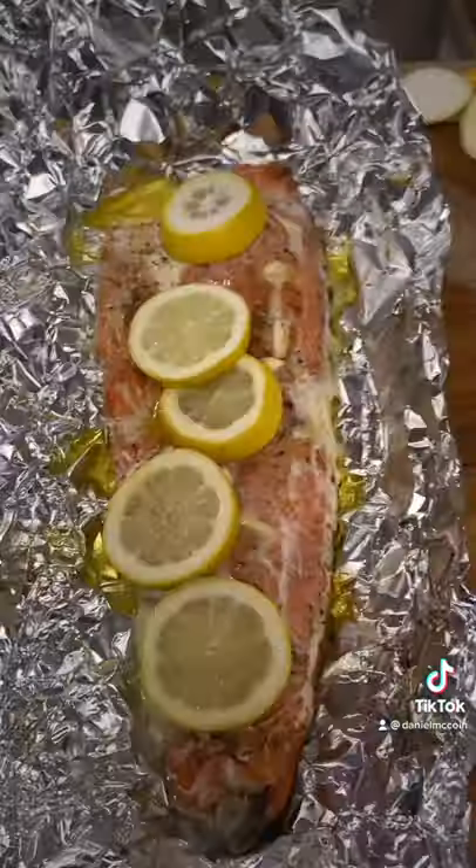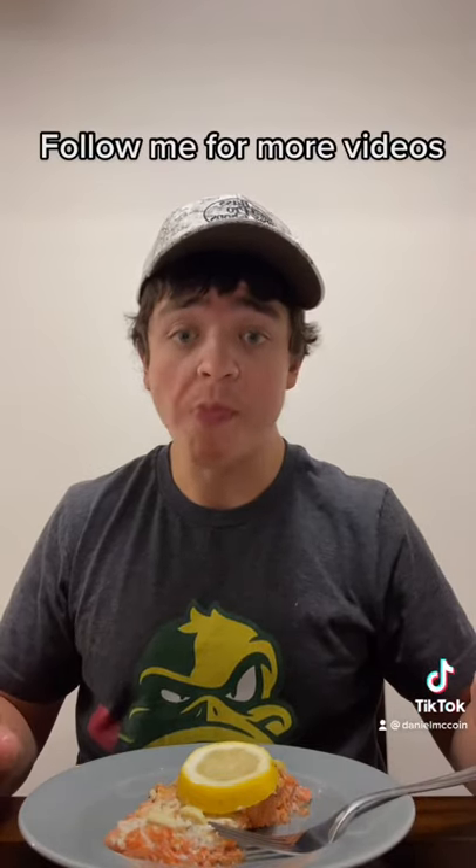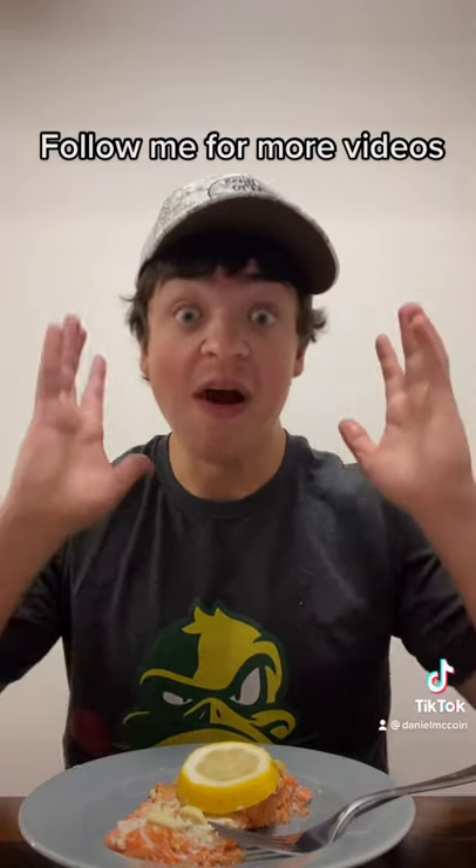Now put the salmon in at 375 degrees for 15 to 20 minutes. Oh, look at that salmon! I'm gonna eat this now. It is best!